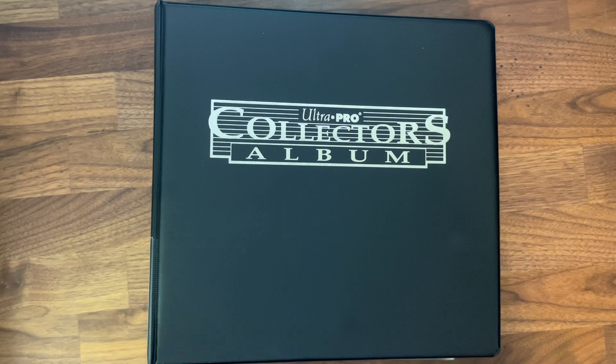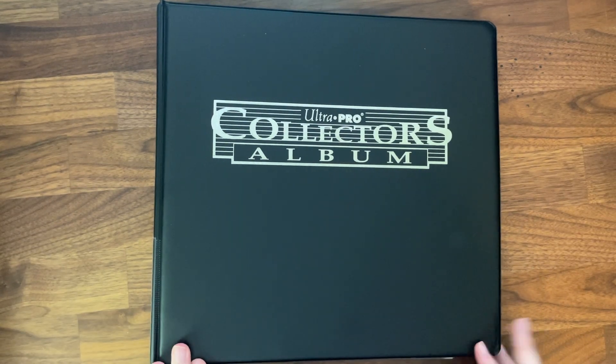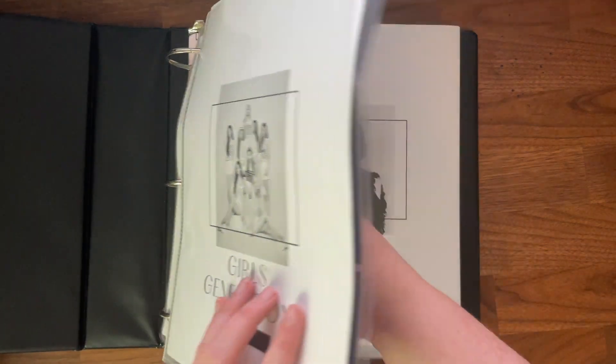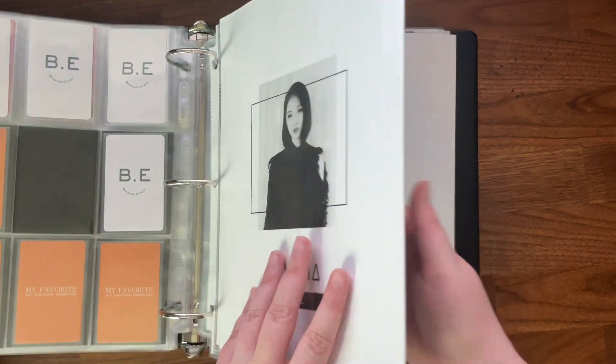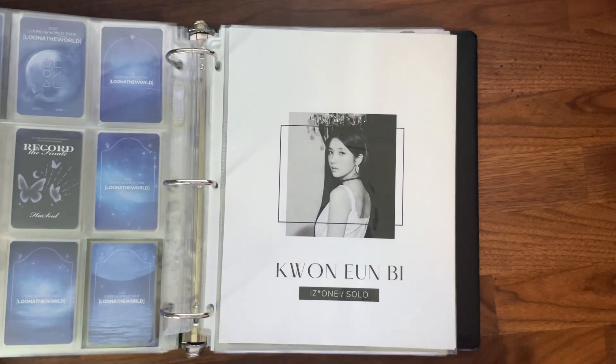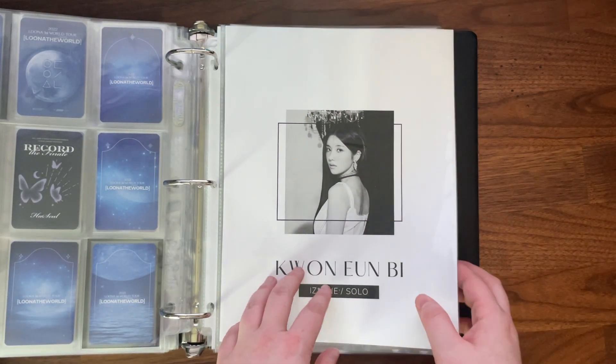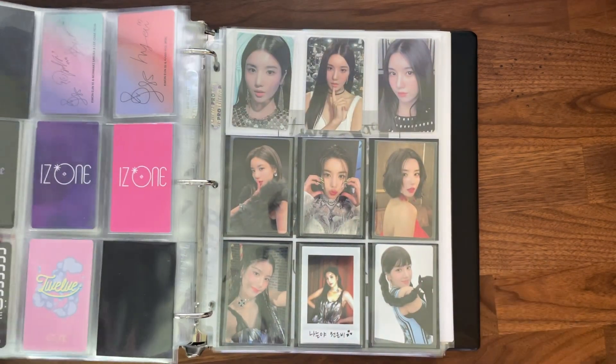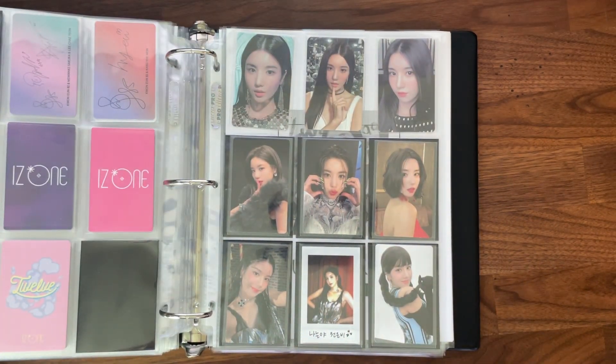We have the miscellaneous binder first, and we can just jump all the way to the back — nothing in these front sections have changed. For Unbi, I've decided that for her solo releases going forward I'm only going to keep three photo cards. Unbi's photo cards are quite hard to get — you only get one photo card per version of the album you buy.